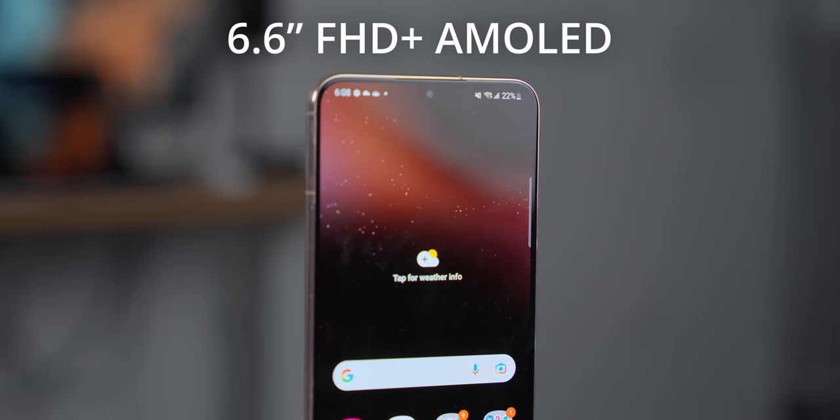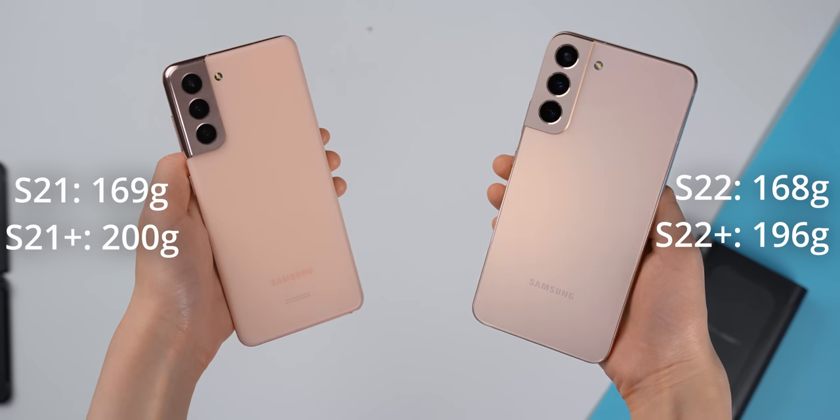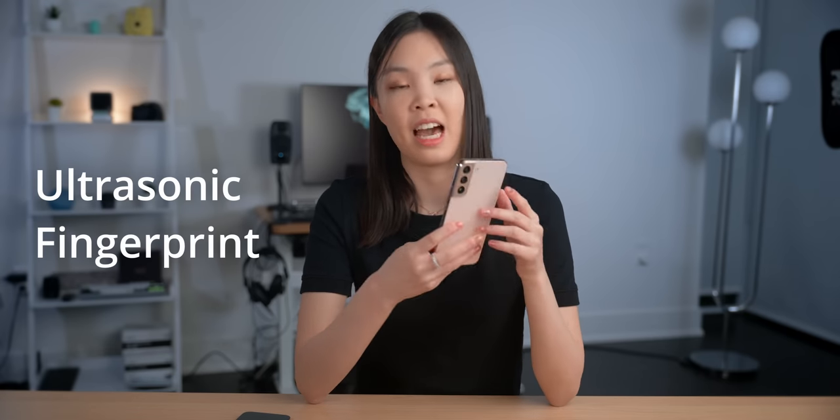The S22 Plus has a 6.6-inch Full HD Plus AMOLED display. There's not much of an upgrade here compared to the previous generation, but this is new for me since I've never used a phone this big before. Even though they have a glass back, both the S22 and the Plus weigh almost exactly the same as their S21 counterparts, which is great because I like light phones and think they're more practical — easier to hold while laying in bed or on the couch. Some other miscellaneous features of the S22 Plus include ultrasonic fingerprint and IP68 water and dust resistance. The haptics feel pretty good — very firm and solid — and the speaker sounds pretty good too, pretty similar to the speaker on the S21.